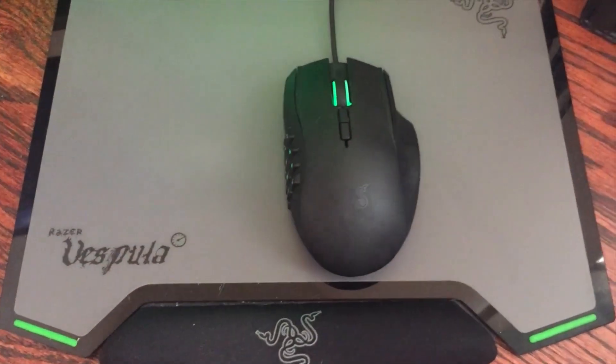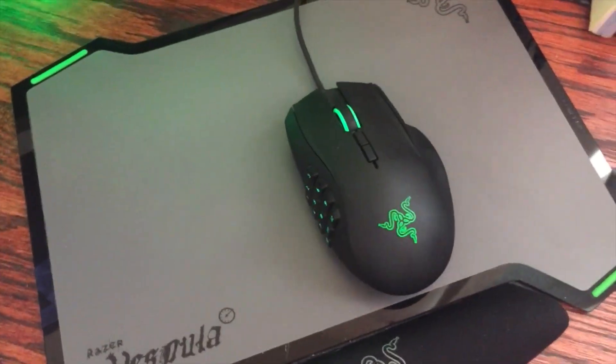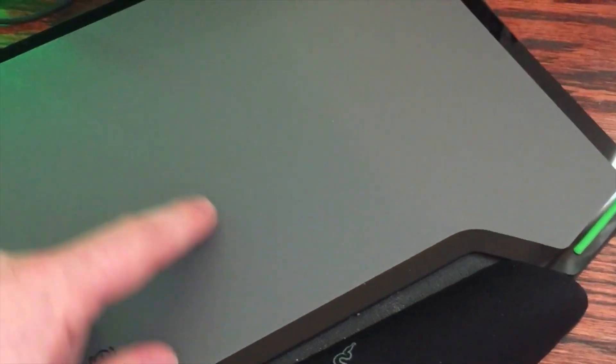I've also got the Razer Vespula mouse pad, as you can see. I've got mine on the speed side. You can flip it over — here, I'll show you what that looks like. You can flip it over and see the control side, which is really nice as well. It's just a little bit thicker pattern on it, which helps slow the mouse down.